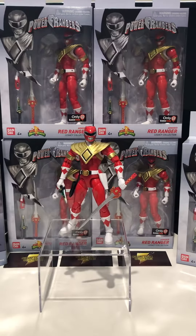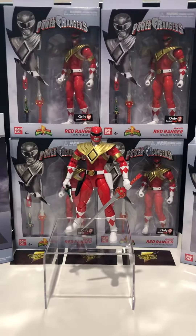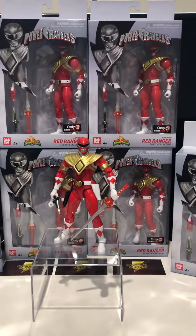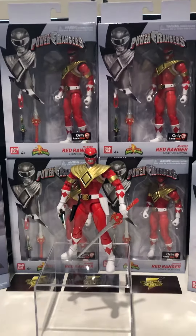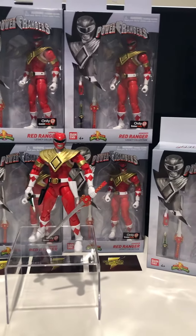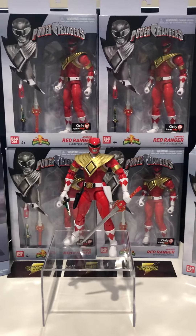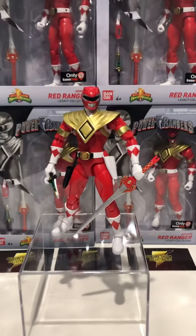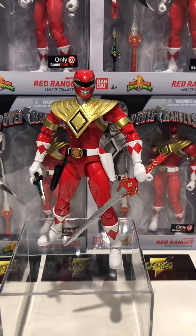Hey guys, it's Michael from CultureshotCollectibles.com. We're back with another unboxing. We're taking a closer look today at the GameStop exclusive Red Ranger with Dragon Shield. This is the latest release by Bandai and probably the last when it comes to figures before they hand over to Hasbro.